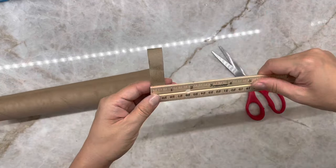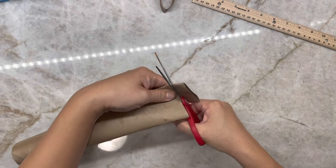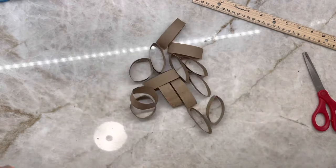Then take whatever color yarn you like and cut them out into around nine inch strips. It'll take about a good 30 strips, give or take, of yarn to make one hat.